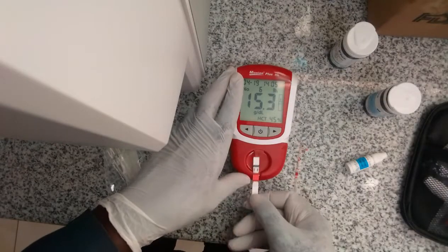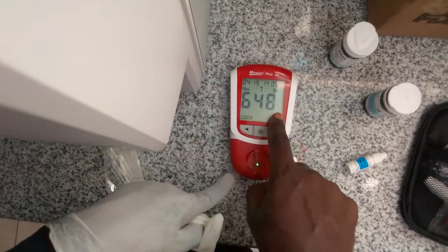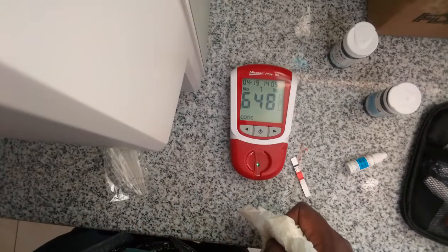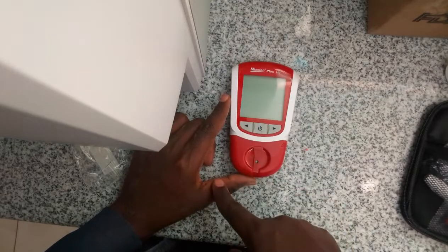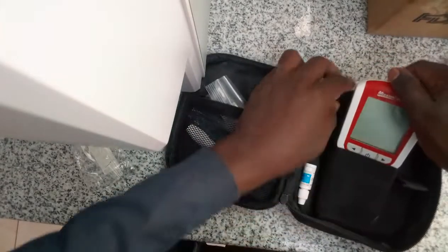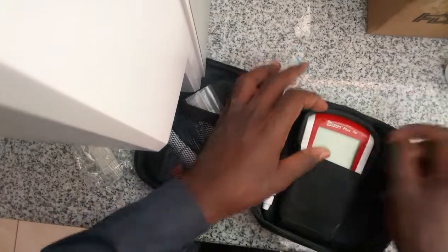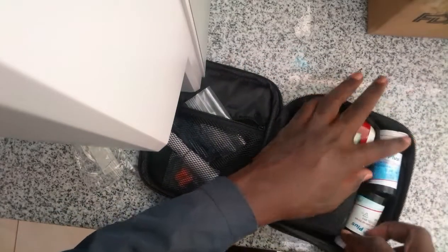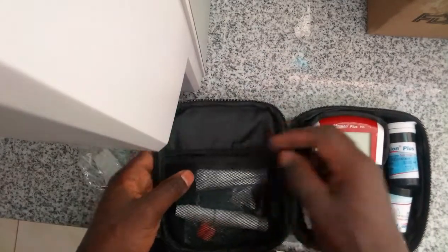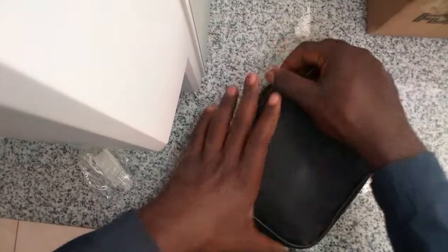From there you remove your gloves. You can see the machine is asking for another strip if you have several patients. Then you power off the machine. If you liked my work, please subscribe to get more laboratory test procedures and SOPs — standard operating procedures. Next is blood grouping, so stay tuned. Bye!